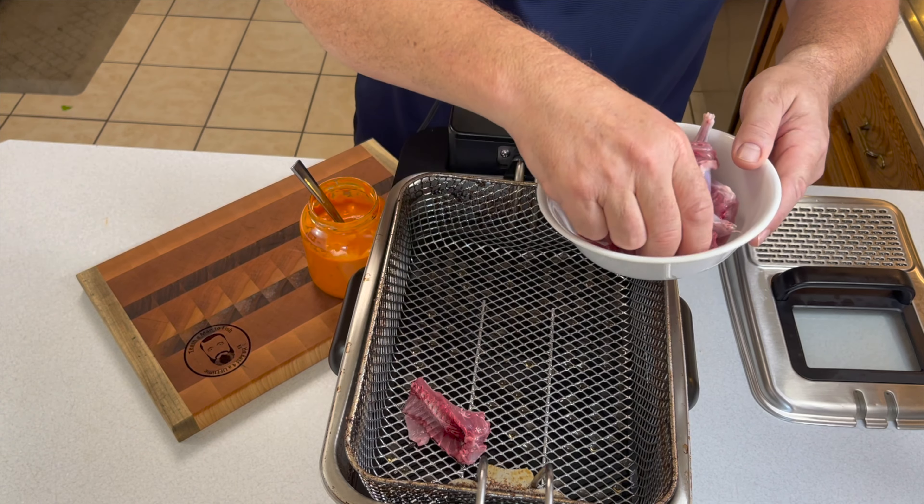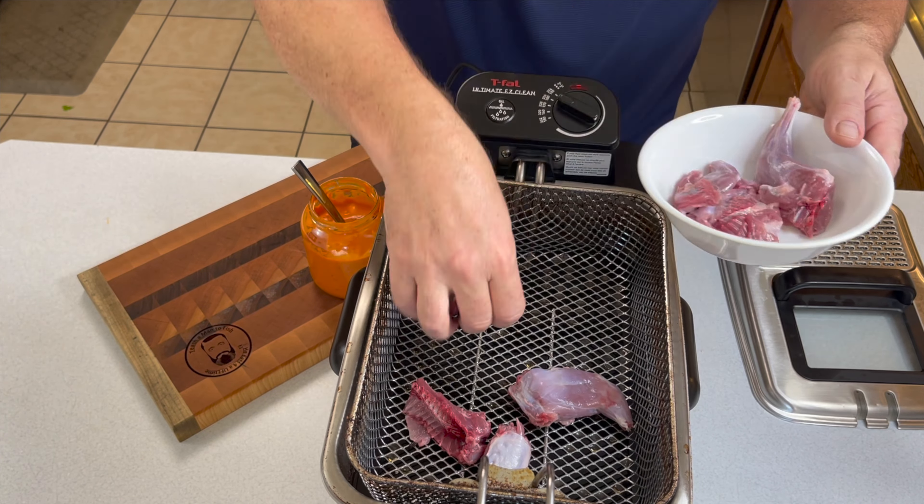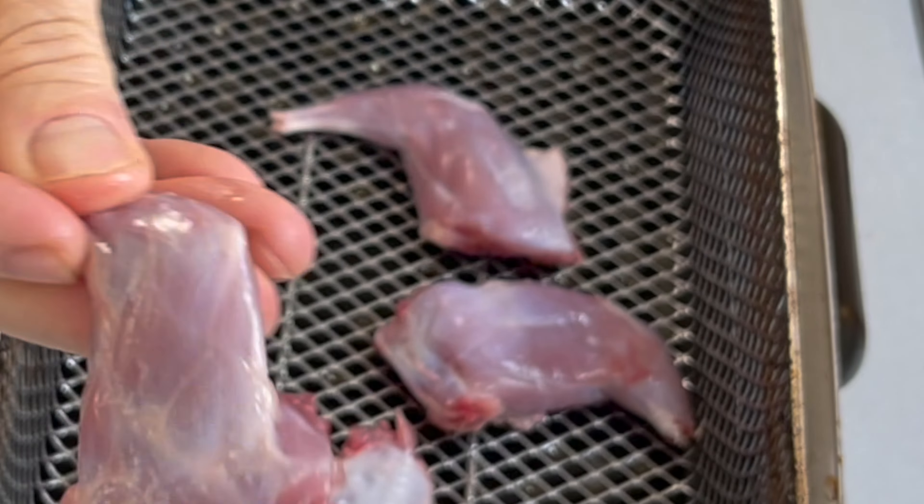Crank that fryer up to around 375°F. Once that fryer is warmed up, spread the pieces around the tray so they're not touching each other, and then sink them into the hot oil.